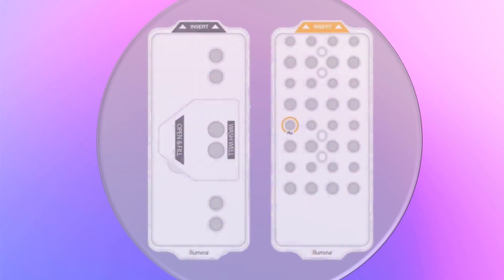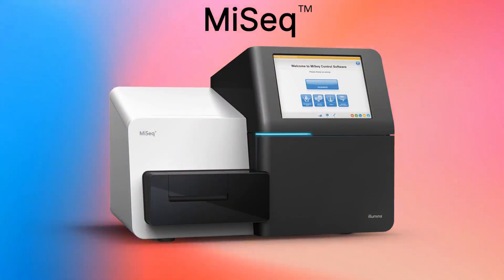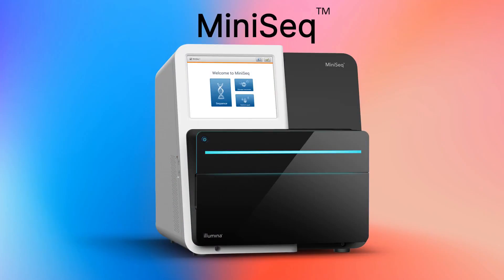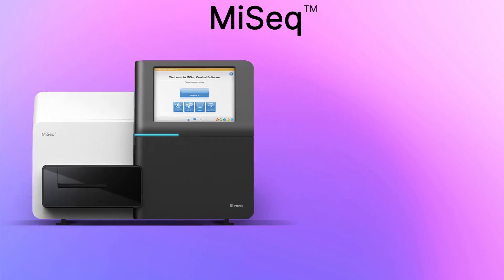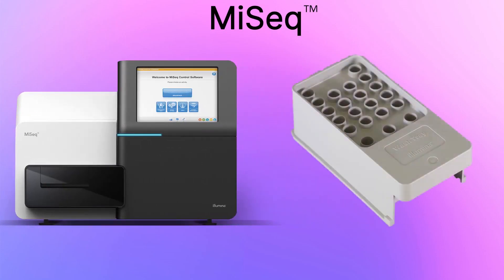Cleaning the wash cartridges can be applied to, but not limited to, the MiSeq, MiniSeq, NextSeq 500 and 550, and the NovaSeq. In this video, we will be using cartridges from a MiSeq and NovaSeq.